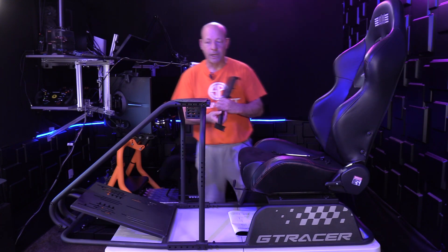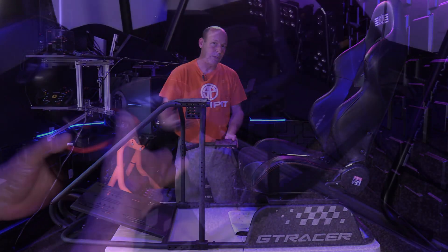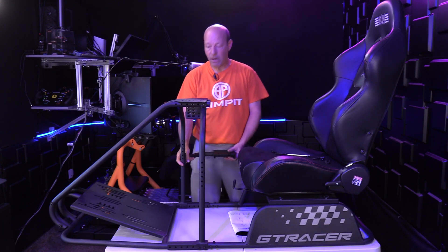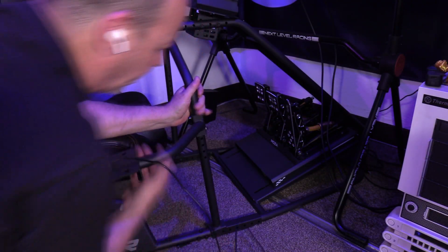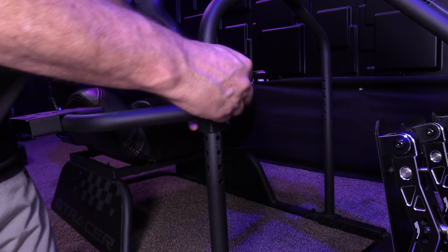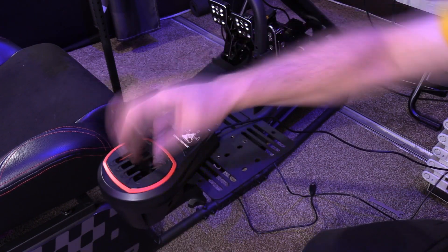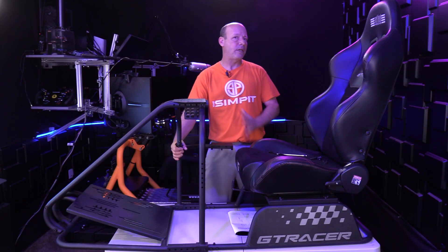With the shifter mount, you can mount it wide, or you can mount it more forward, backward, or tighter to the driver. You have anywhere from a high position all the way down to a low position, as well as left or right. I moved the second reinforcement arm to get the shifter exactly where I needed it — that's why mine are staggered. The GT Racer also comes with a shifter plate extension, which makes it wide enough to put a shifter and a handbrake on simultaneously. It's plenty strong enough to hold all the shifters from the major brands.